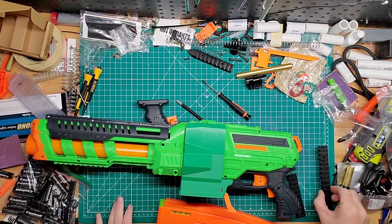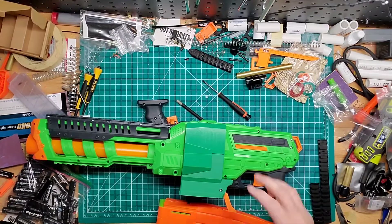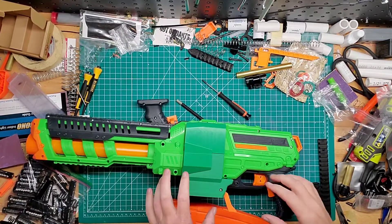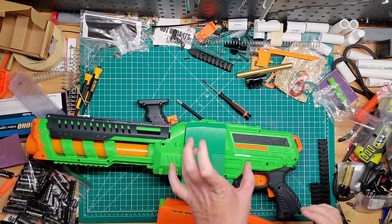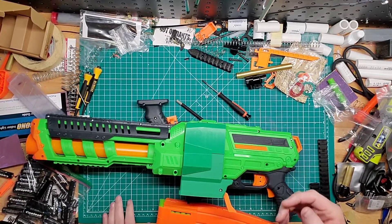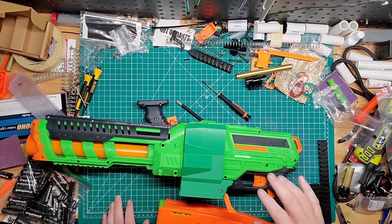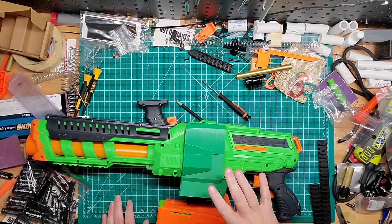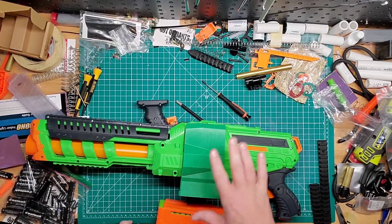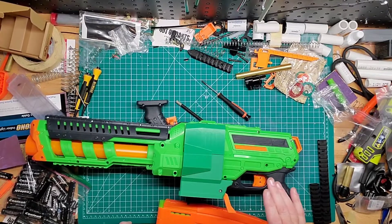Hey guys, welcome back to GamesMods. I was talking with one of my subscribers about a different kind of modification — he wanted to put a tissue box or some kind of bigger hopper instead of taking a magazine. I would still suggest the magazine adapter is a lot better, because when I did use the hopper that came with this, it chewed up some of the darts, so it can be a little rough.